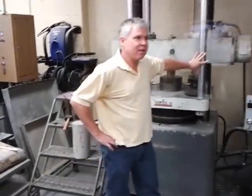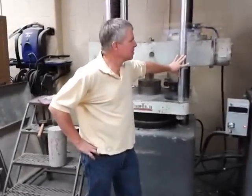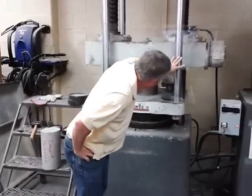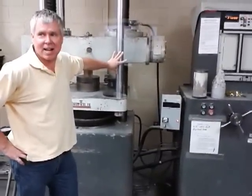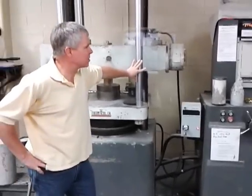Thank God I set it up to the top scale. Why, what would be the difference? Would it go slower? We would have tripped out by now. The second scale down is 200,000 Newtons.